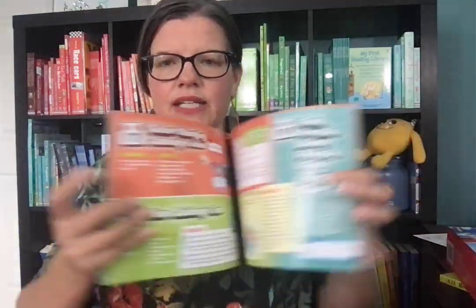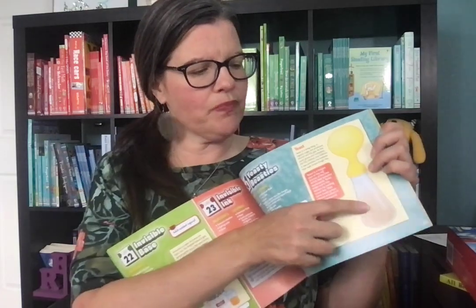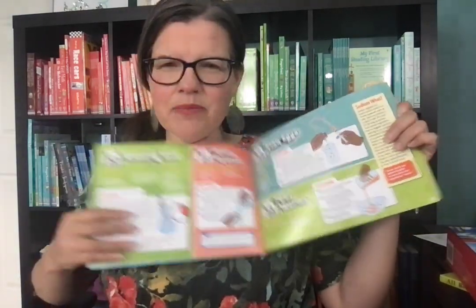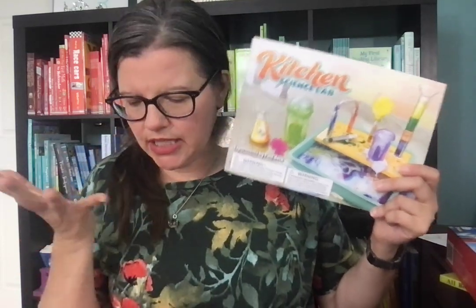Each Smart Lab toy has a very thorough booklet that walks you through each step. I did look through this one — we got it first. The things that are really obscure, like the beakers and syringes, those come with the kit. But baking soda and things like that, you'll have in your kitchen and you'll use those for that. I love these and I'm so excited that we have them.